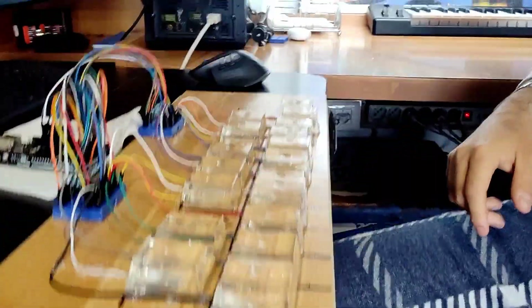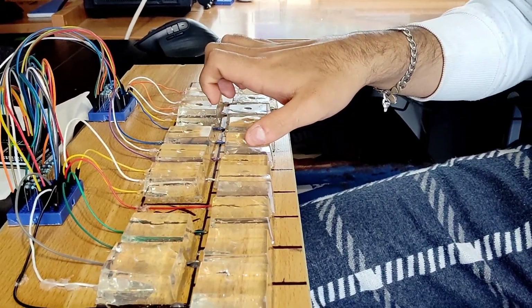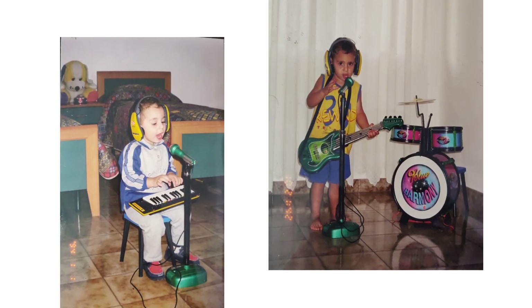This one is a normal piano, but here we have our brand new piano made out of water. When I was a kid I loved music, and now I decided to make my first musical instrument. My first idea was to use a banana, but then I realized it was too boring. So let's do a working electrical piano out of clean water.